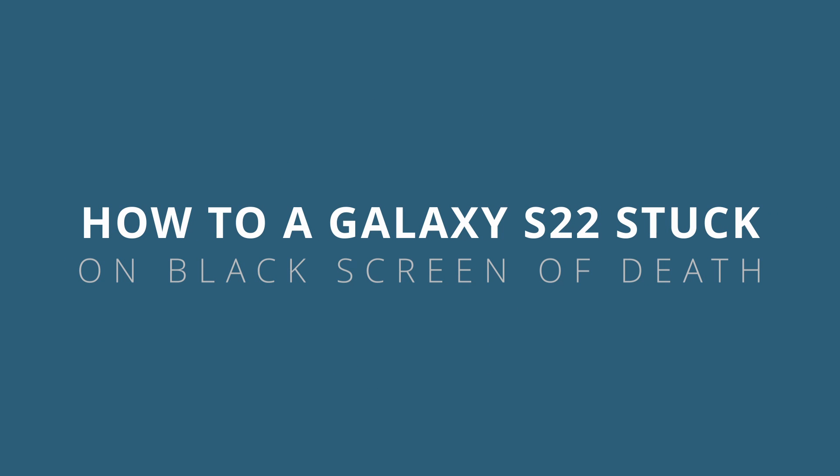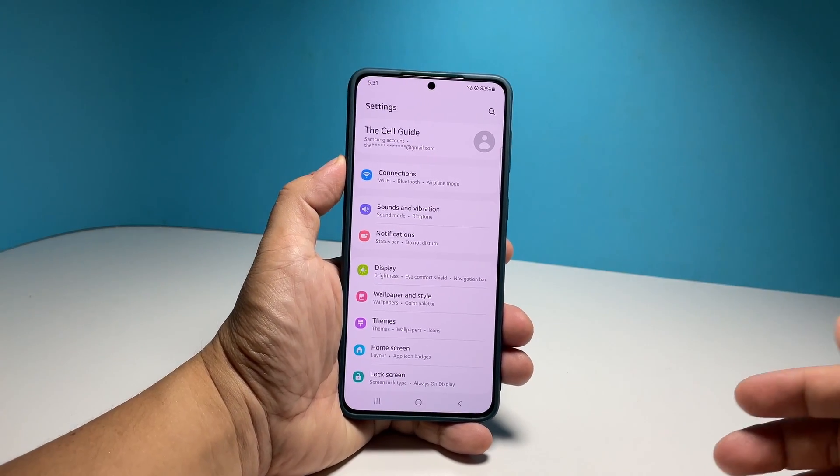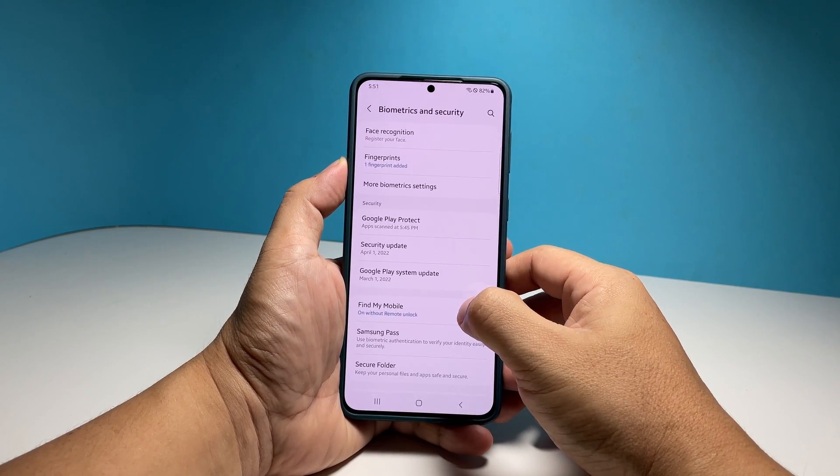In this video, we will show you how to fix a Samsung Galaxy S22 that's stuck on the black screen of death. As long as the problem isn't due to physical damage, you can actually make your phone that won't turn on respond again by doing the most basic troubleshooting procedure.